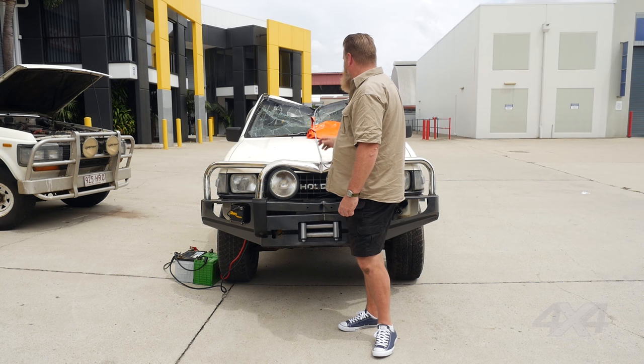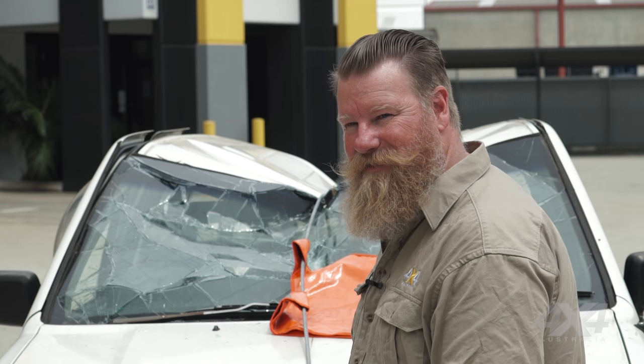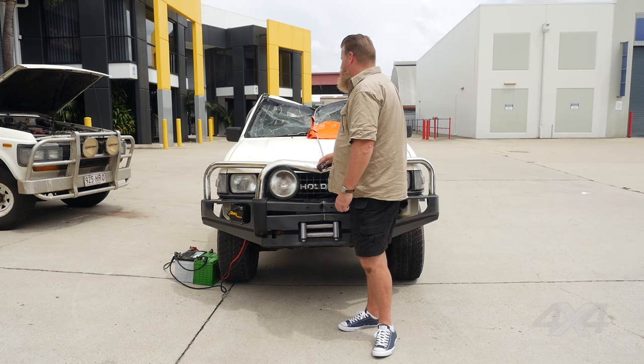But we achieved a result here — we've shown that you can cut a car in half using a steel winch cable. It probably would have gone further if we could have kept cutting, but the results speak for themselves.